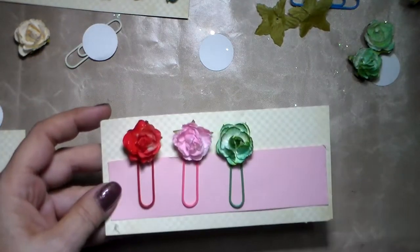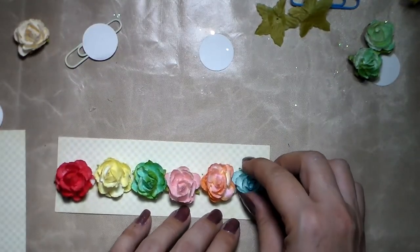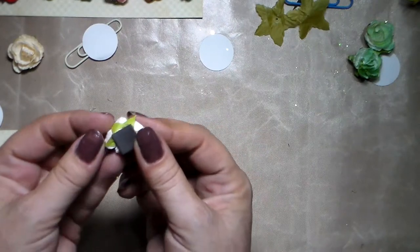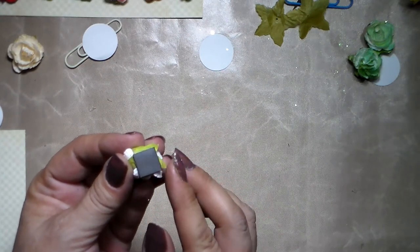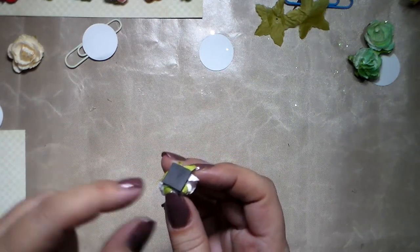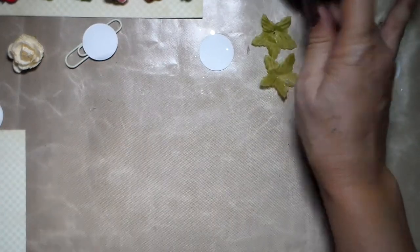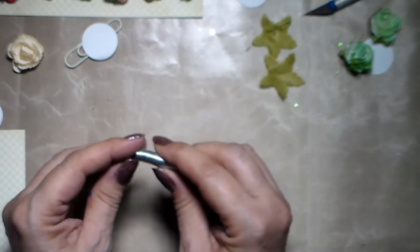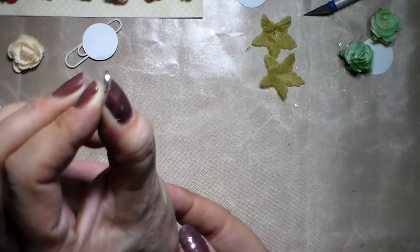Now for the magnets — it's exactly the same flowers. You've got two possibilities for the magnet backing. You've got these craft magnets that come in rolls, but I find they're not very strong. If you want to stick something like a heavy piece of cardstock to a surface, they don't hold very well. Since I found these super strong magnets, I only use those now. They come in any size and are very thin — this one is only one millimeter.